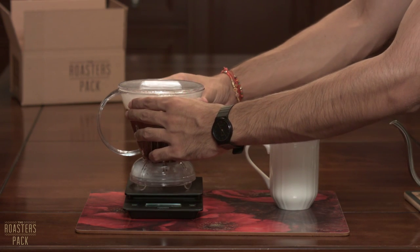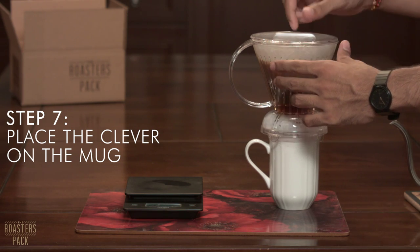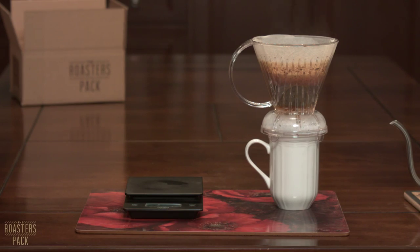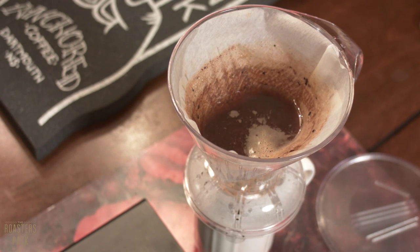Anyway, once the three minute mark hits, place the Clever on the mug so the coffee starts dripping through the filter. The coffee should drip through within about one to one and a half minutes. Once it's done, enjoy — you've just made a stellar cup of coffee.